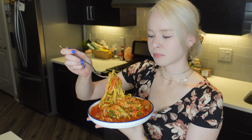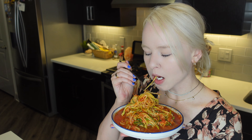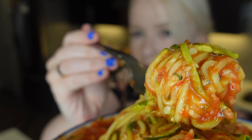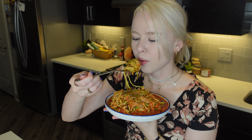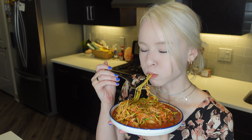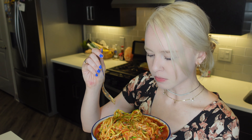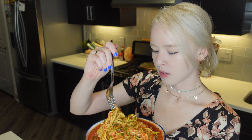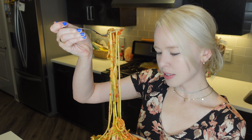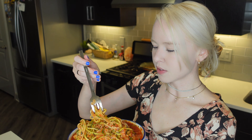That sauce is really good — perfect amount of garlic too. Little zucchini ball! It's really delicious. If you add enough spices, seasonings, and cheese, it is very good.